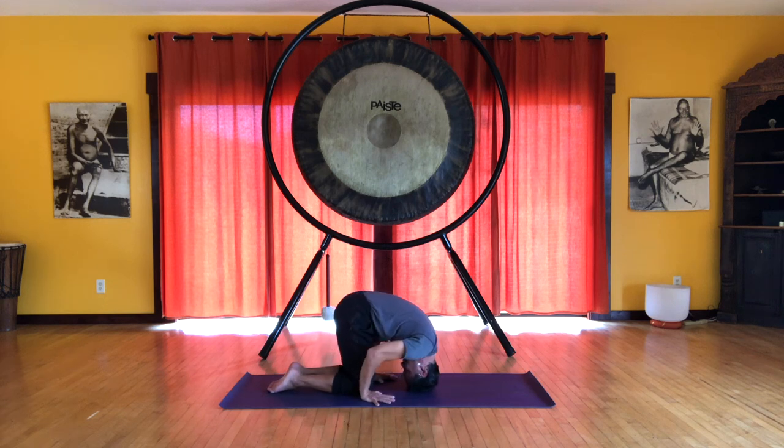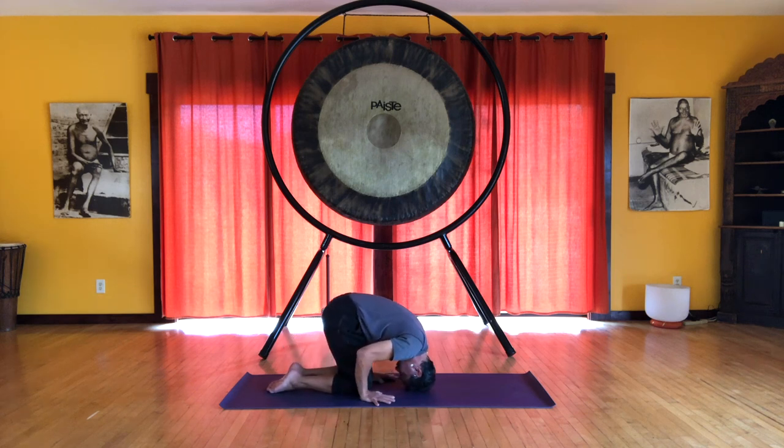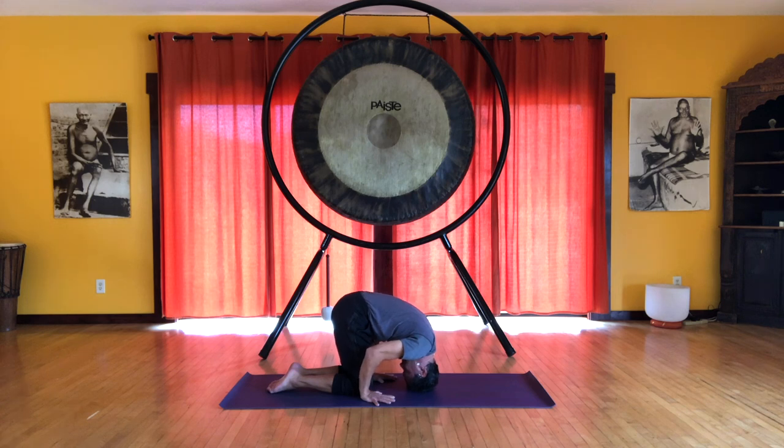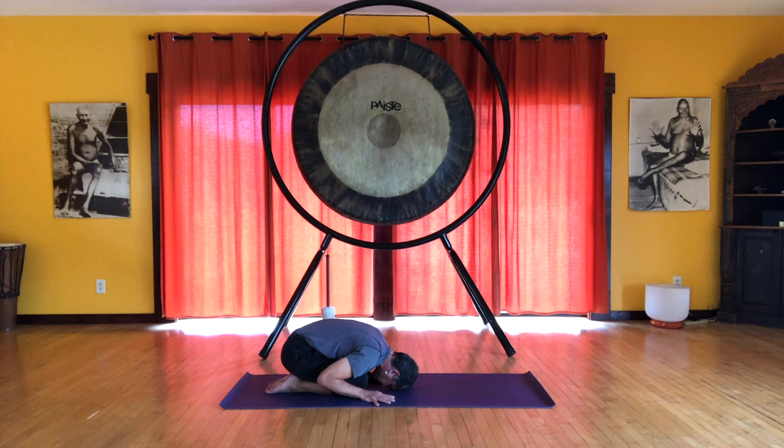It is preparing us to put weight on the head and feel the strength we need in the cervical spine — the neck. We do about five of these. And relax. Draw the knees together, inhale.